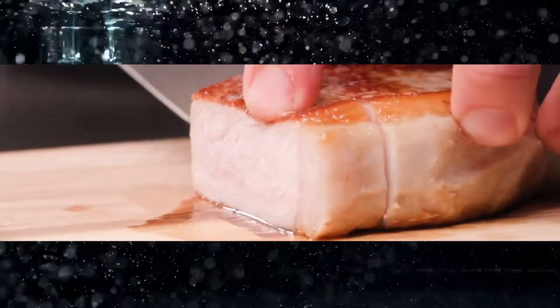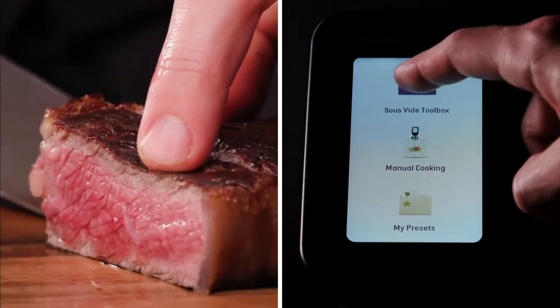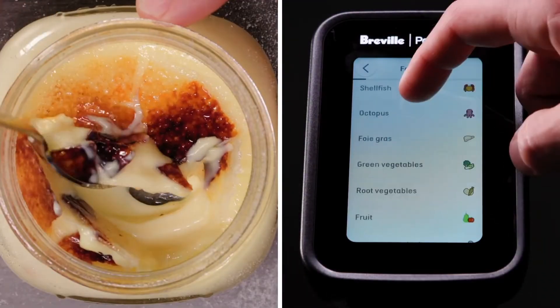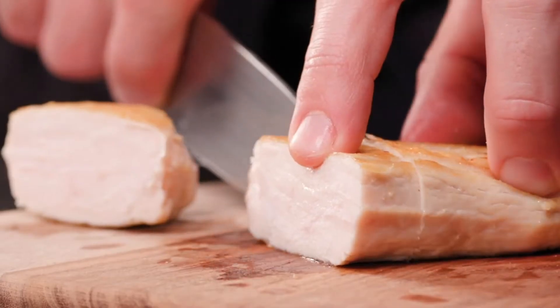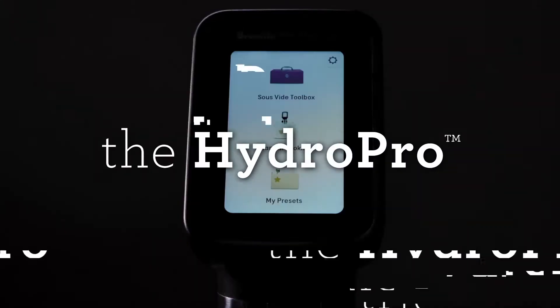The next generation of sous vide cooking appliances doesn't need an app. Sous Vide Toolbox guides you to perfectly cook food at the push of a button — no need to look up times and temperatures, it's built-in. Introducing the Hydro Pro: the new sous vide standard in performance, features, and value.